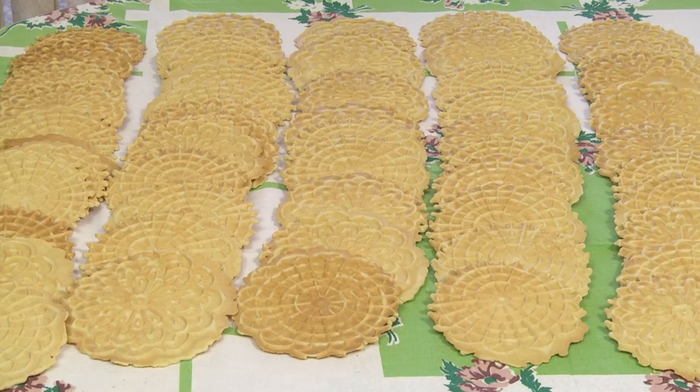One pizzelli has about 80 calories and 40 milligrams of sodium. Thank you for watching. Buon appetito!